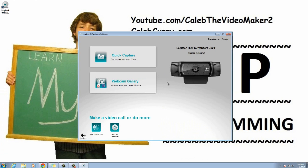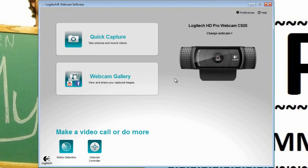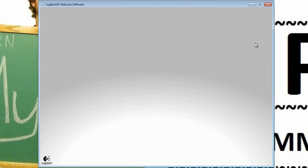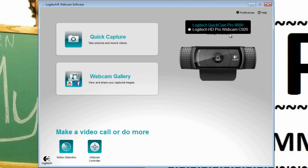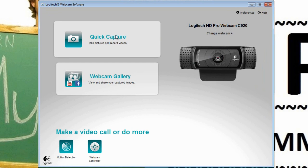If you've already closed out of it, you can just search 'Logitech' on your computer and select the Logitech Webcam Software. When you finish installation and click Try, this is the program that will come up. Also, if you have Windows 8, you won't need this webcam software — you can just go to your Camera app and work from there. We can try a quick capture.